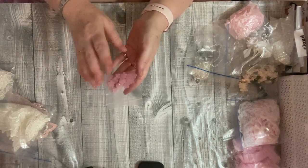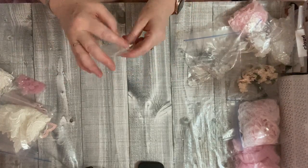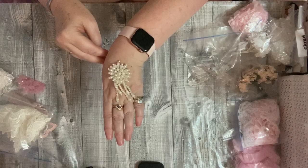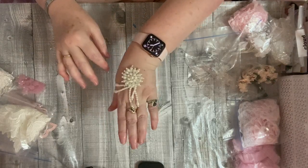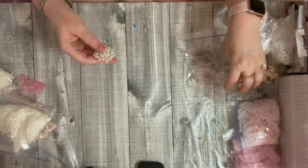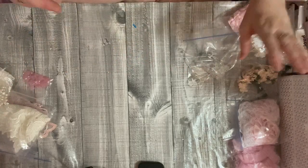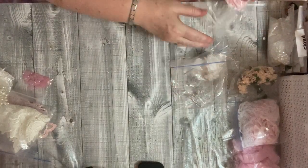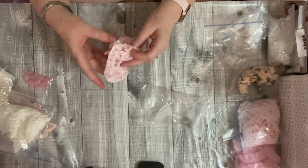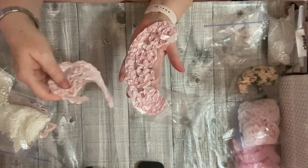I'll put the links to all of these down below. This was another one of my favourites — look at this, look at that. How cute is that? That's so pretty, that's so cute, I love that. These sorts of supplies are right down my street. Look at this — you get two of these, they're like little collars, and there's that one.